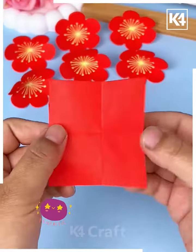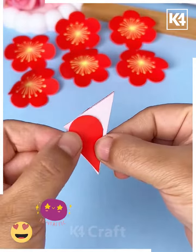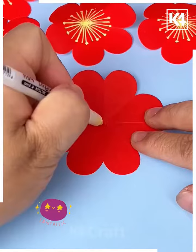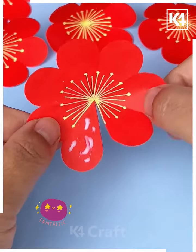We're going to make this blooming flowers inside heart shape, so let's get started. We're making flowers by folding this red craft paper into a triangular shape, and cutting the petals like this. Now draw lines inside it.